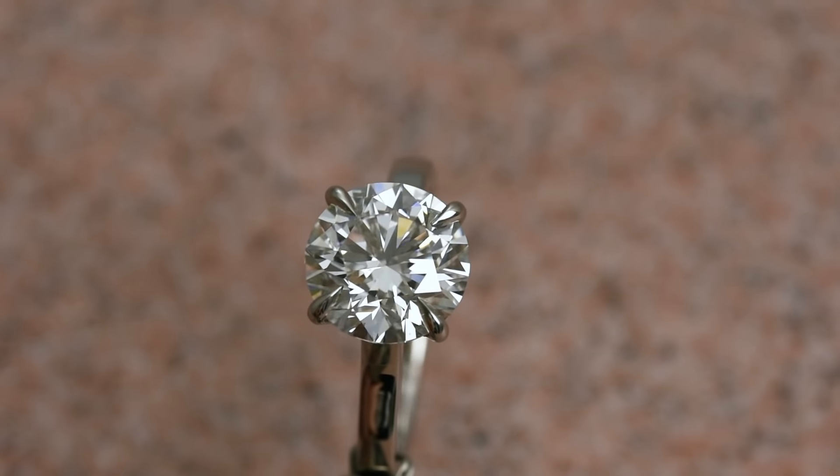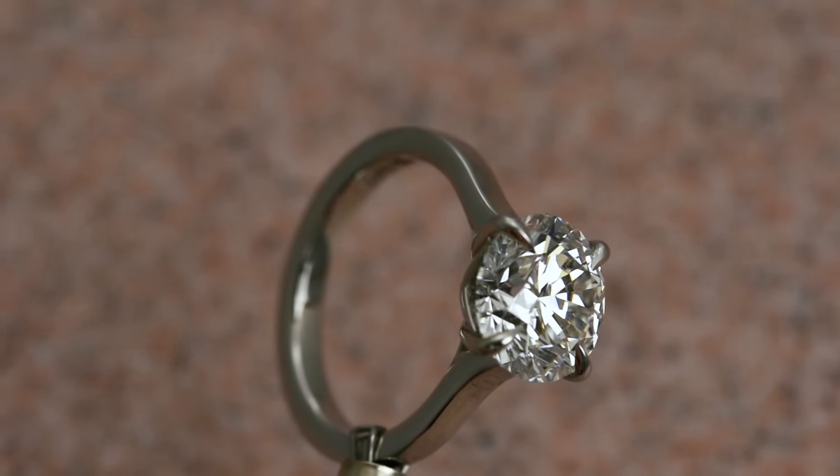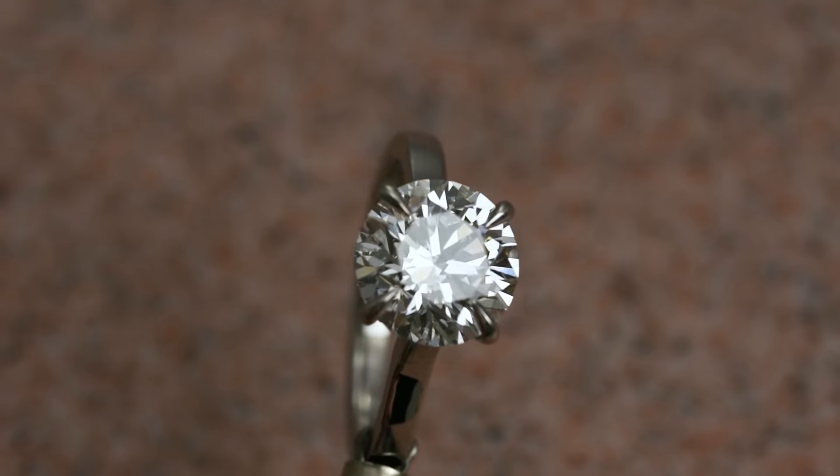The customer was over the moon — I mean, who wouldn't be with a 4-carat brilliant cut diamond? It's a very large stone. If you want to know anything about carat weights, cuts, and the scales and proportions of stones, leave a comment below or check out our other videos.